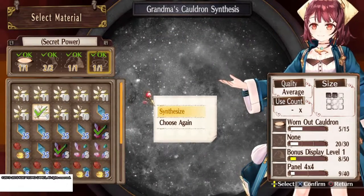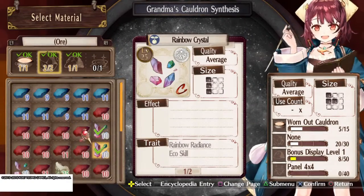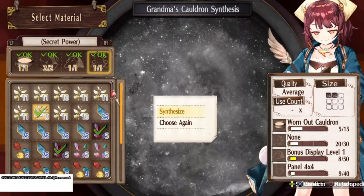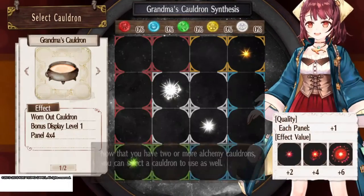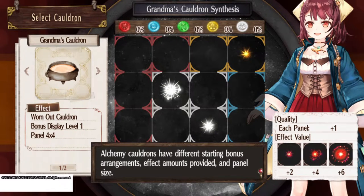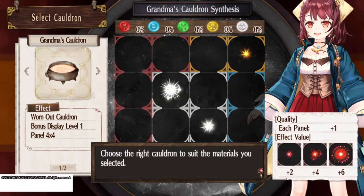Is this really okay? Before I do that, let's double check — going with three on the sides, one on the corner, one little small one, and none of the small ones. Which cauldron is best? Now that you have two or more alchemy cauldrons, you can select a cauldron to use as well. Alchemy cauldrons have different starting bonuses, arrangements, effect amount provided, and panel size. That's a lot of words. Choose the right cauldron to suit the materials you selected.